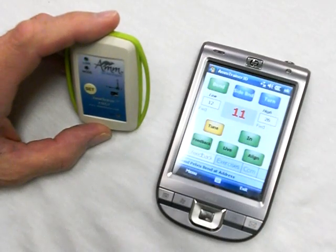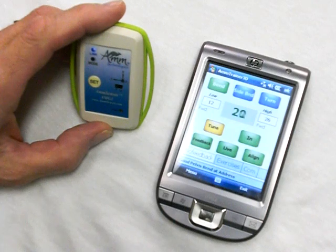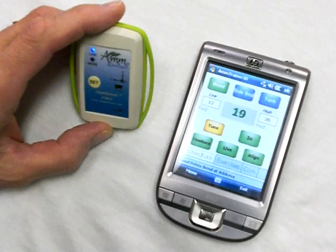Go back to biofeedback mode. Now when I get into the good zone — in other words, when I have the appropriate amount of pelvis forward bend — the number on the screen goes green and you can hear a nice tone telling you that you're in the correct position.